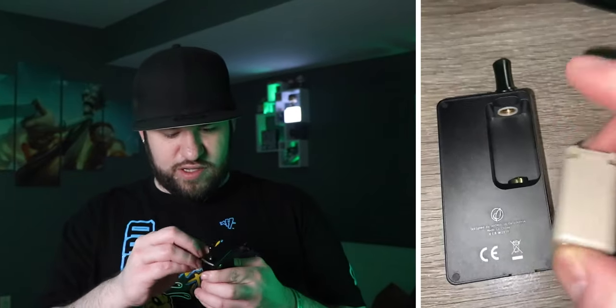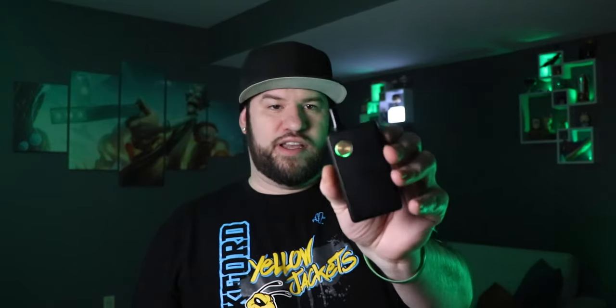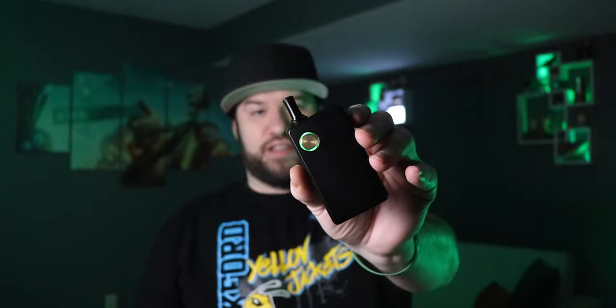This goes in here — this is my first time using it with you guys. Alright, here we go. Put that back on there, and then three clicks turns it on. It's going, it's green. I think it vibrates when it's done and does a little light show. Give it a second — I'm assuming it's gonna vibrate when it's ready. It vibrated — cheers.